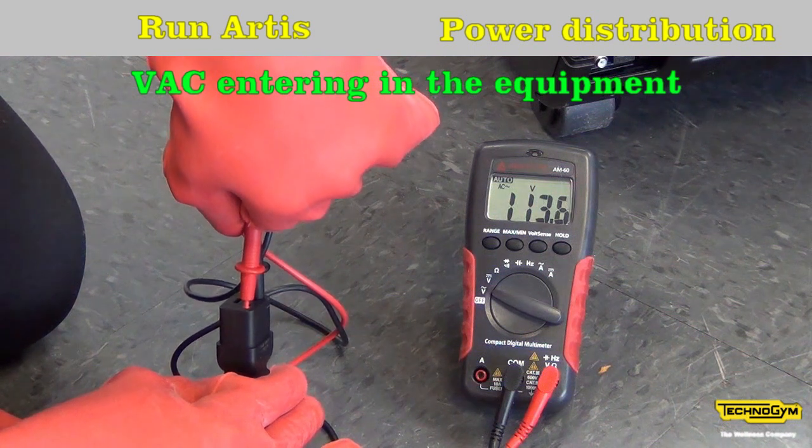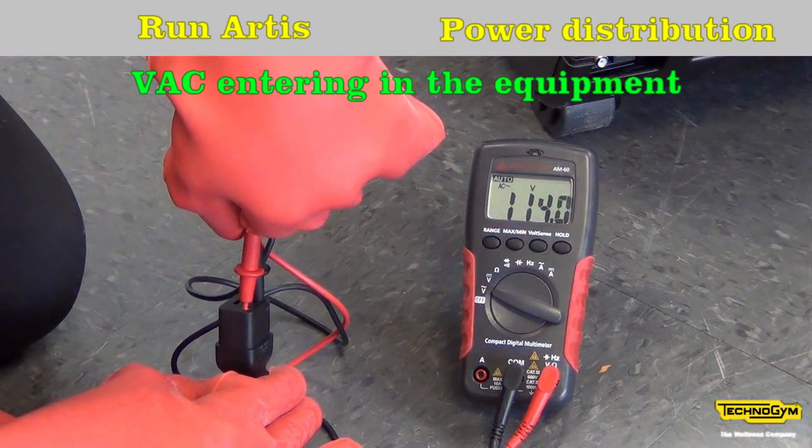Remember to wear the protective gloves when working on AC voltage.